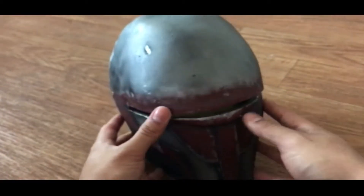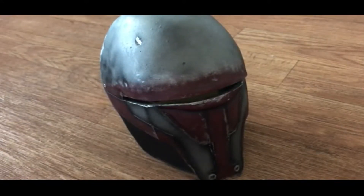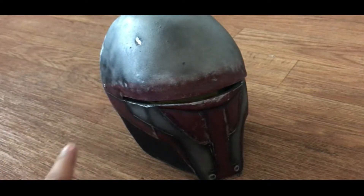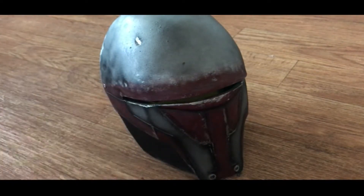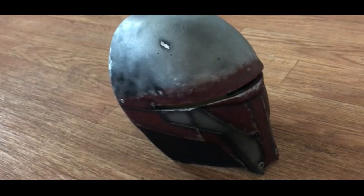Wicked Armor is definitely the guy you want to go to for your Revan stuff because he is about 100% screen accurate and he does supply the soft parts. If you're researching Revan and trying to join the 501st, I recommend going towards Wicked Armor. That said, Big Water's mask is approved — I've seen people get approved with it — so there's no trouble with Big Water's mask.